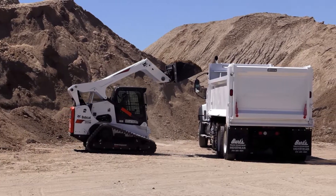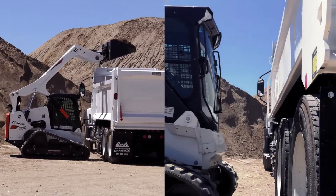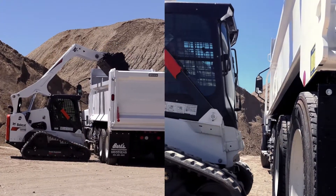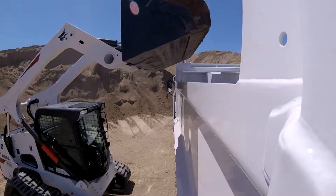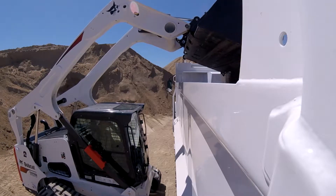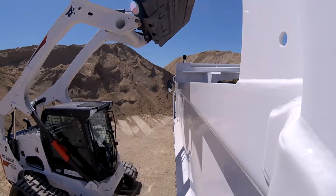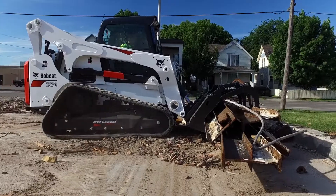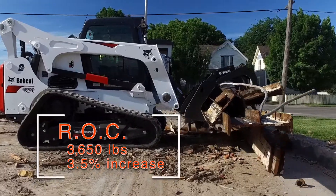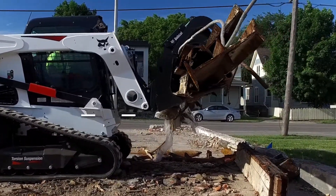That stability is also great for loading trucks. Other track loaders struggle at lifting weights high above the cab. The sure-footedness of the five-link torsion suspension undercarriage provides additional stability when the weight shifts as the material is being dumped. The highest lifting loader on the market has even more lifting capacity, enabling operators to tackle bigger jobs and increase their productivity with every lift cycle.